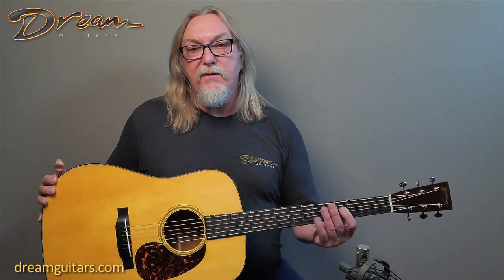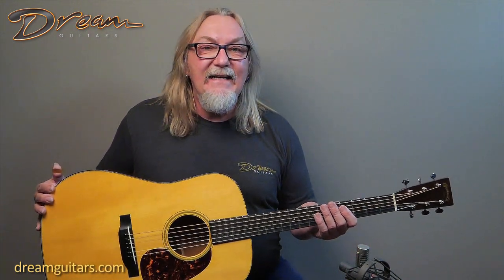The Authentic series is where Martin recreates some of the great designs of old. This one is of course based on the 1939 D18, and it's got a couple of cool things about it.